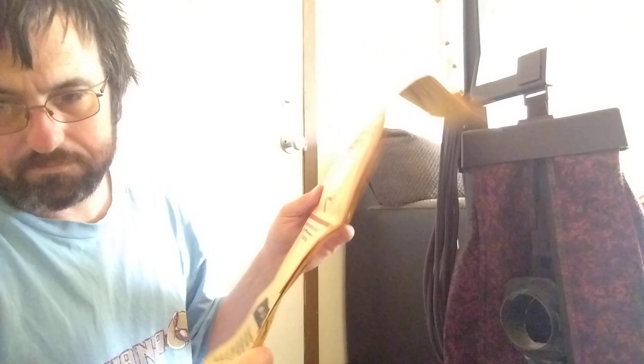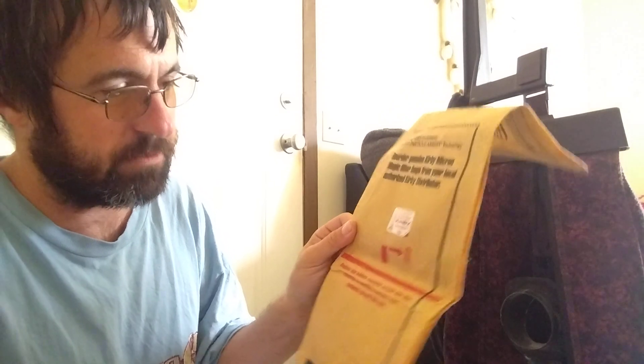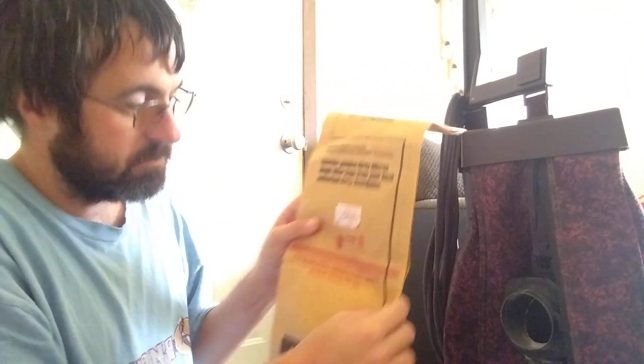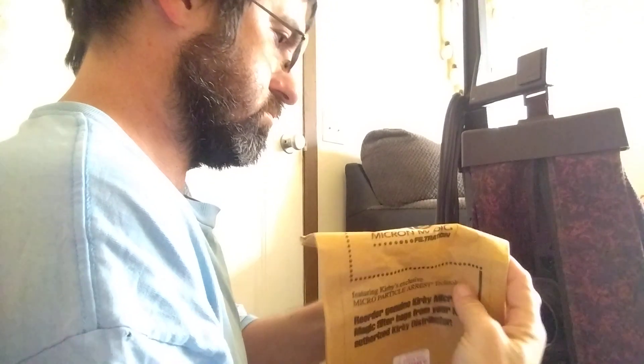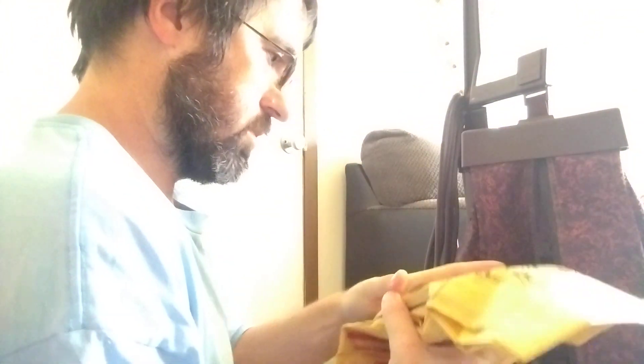This one here is a different bag compared to the one that was in it. Again, what you're going to need to do is locate the tabs on that dirt tube.